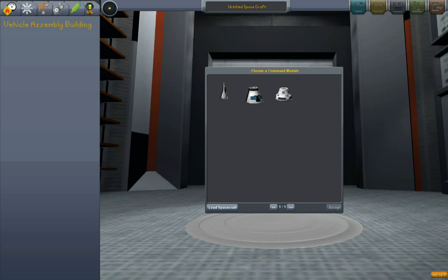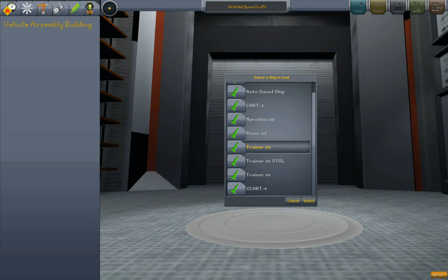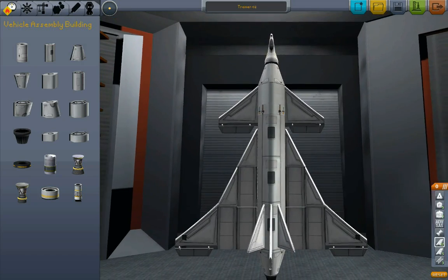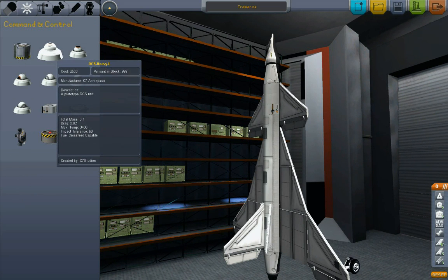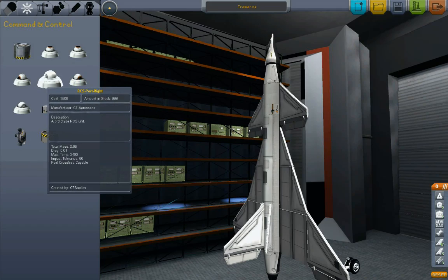In this tutorial, what we're going to do is load this thing. We're going to take the same aircraft we made last time, which I named Trainer 2, and using this aircraft, we're going to learn how to make it into a vertical takeoff and landing using, over here in the command and control tab, C7's RCS thruster ports.